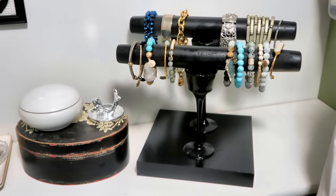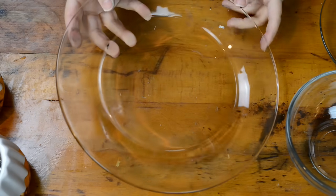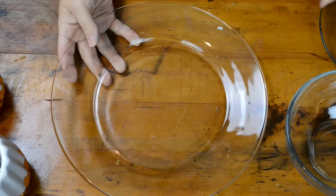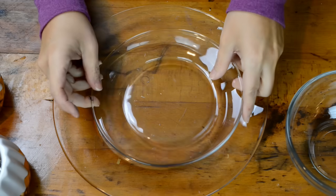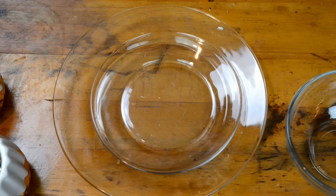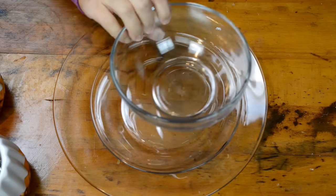Next we're going to make this tray, and it is so adorable. You're going to need some glass plates — I got the larger and smaller glass plates that they sell at Dollar Tree — and I also picked up this glass bowl in the candle section. I found these awesome candle stands that I'm going to be using for the center portion of this tray.